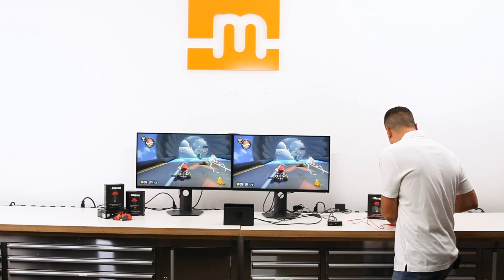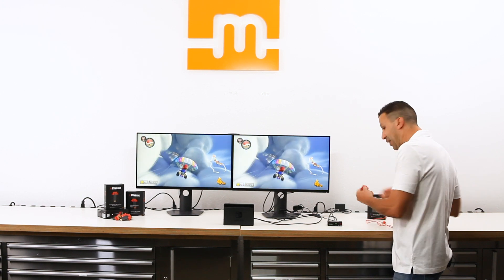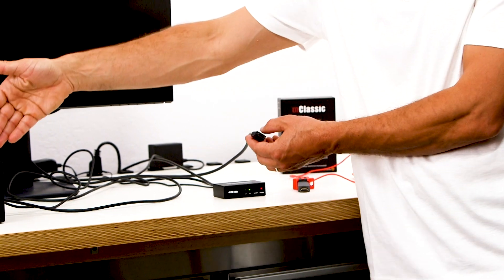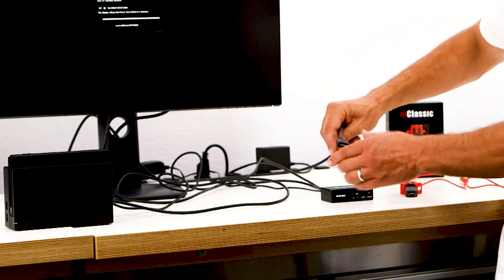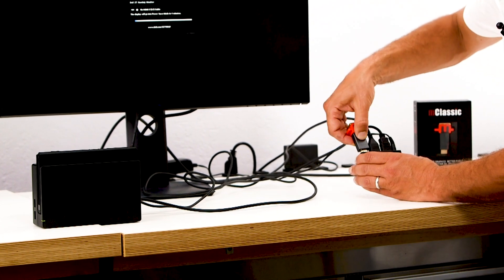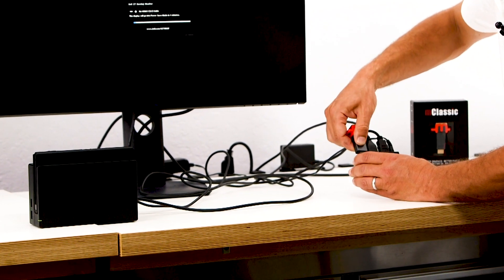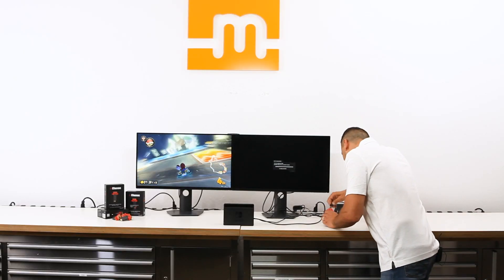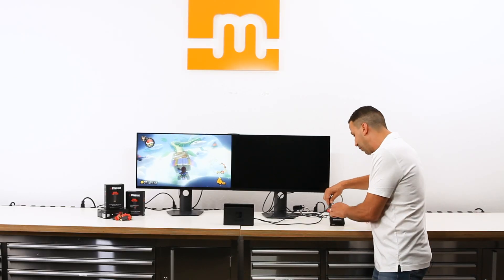What I'm going to do is I'm taking the M-Classic, right there. I'm going to plug it in — normally I will plug it in the back of the dock, but since I'm going to use an HDMI splitter, I'm coming out one of the outputs of the HDMI splitter. I'm plugging the M-Classic in the back, then plugging the HDMI cable in the back of the M-Classic.